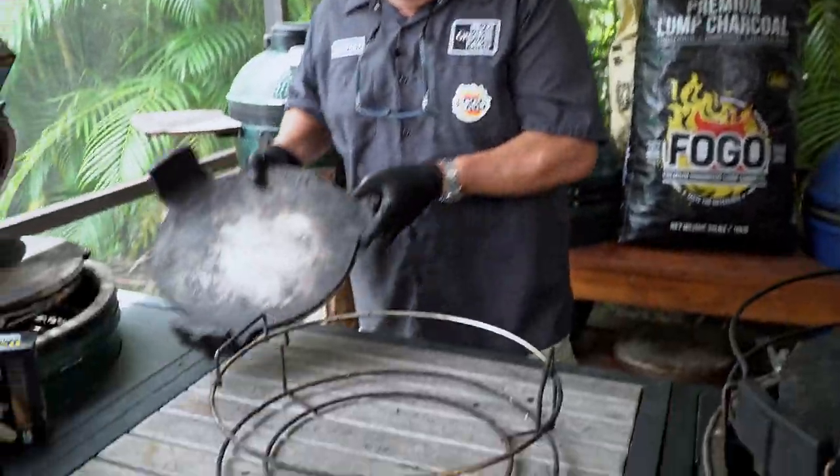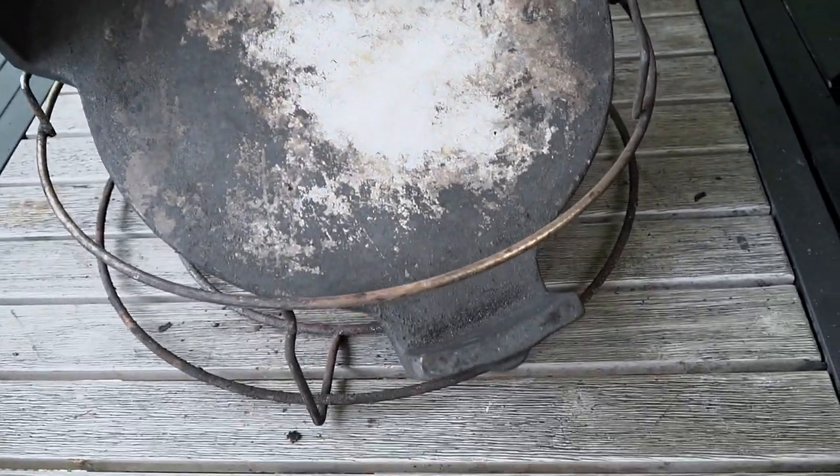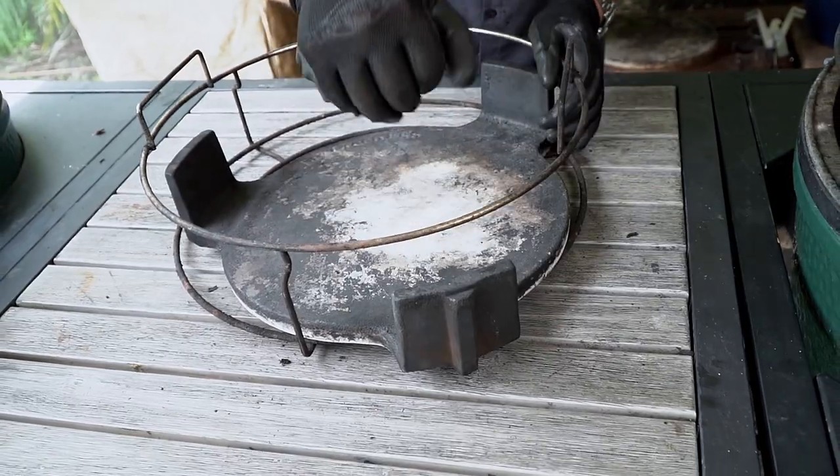That's how you put it in with the swiveling method. There's another way to do it as well. All you need to do is take it in from above, hook one leg underneath, put it all the way up in, set it down, and just slide it into place.